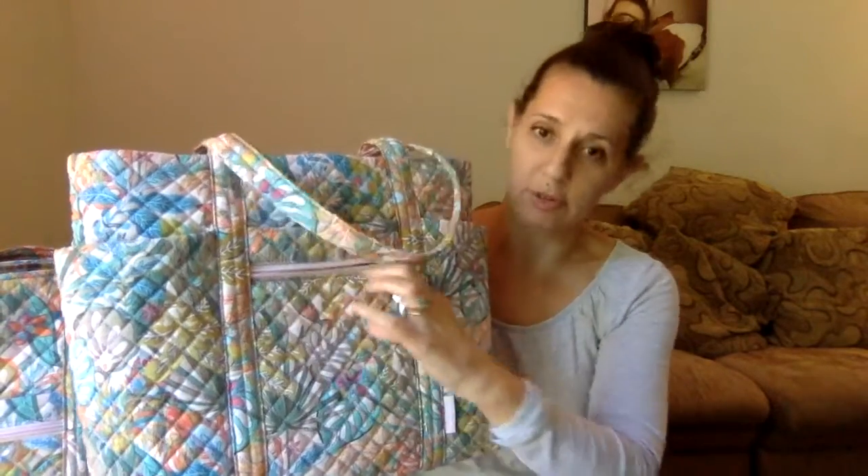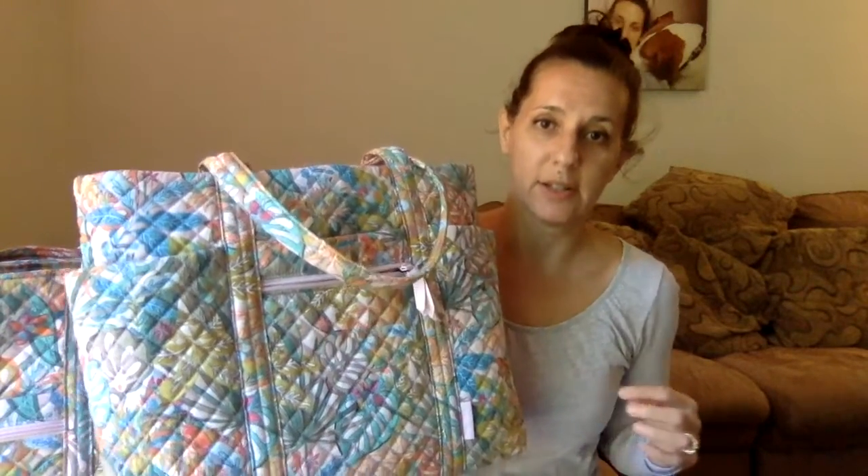All they would have to do is put a strip of trim right there — it might be a nice addition. Who knows what they're going to do. We'll see if they do any coordinating trim with this recycled fabric. That'll be interesting to see.